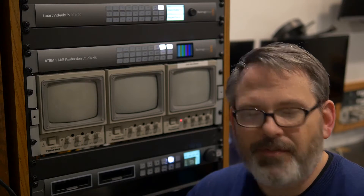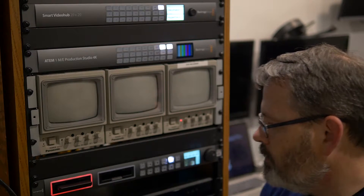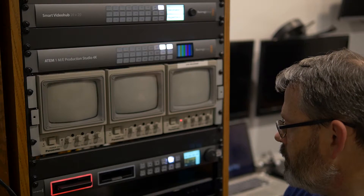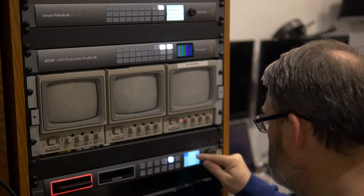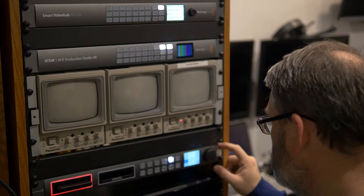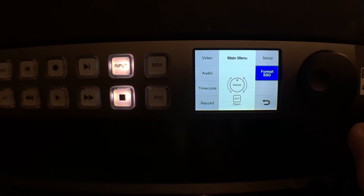I was expecting it to be heavier for some reason — I know it's solid state, so it's just a chip. I'm going to try to format this; I would assume there would be a specific format. Also, this is not a touch screen, by the way — I was just touching it thinking it was. Jog around to format SSD and then hit set.